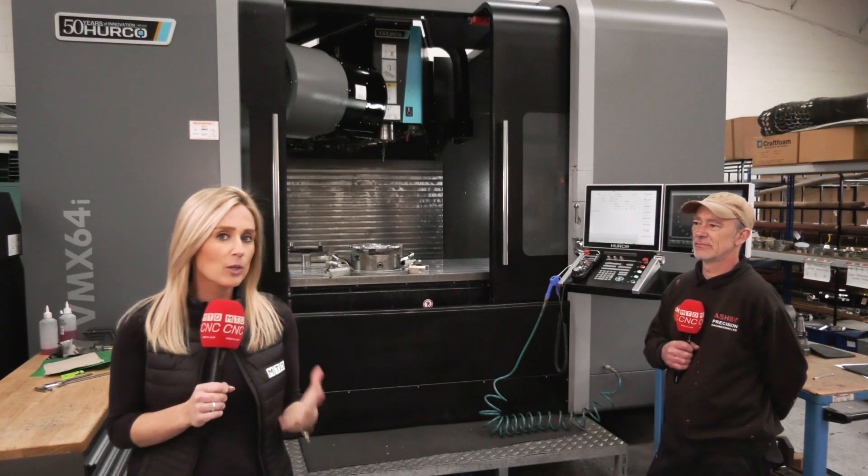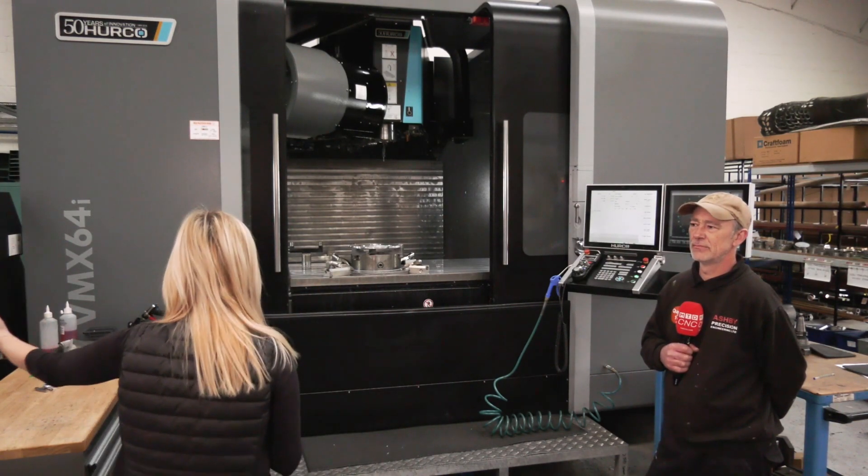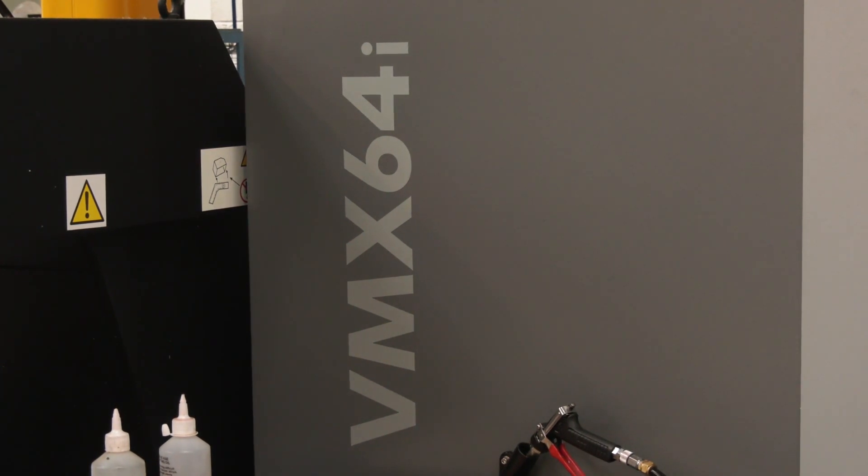Out and about I see quite a few Herco machines, but it's not very often I see Hercos this big. James, wow what a purchase — the VMX64i machine, it's huge!